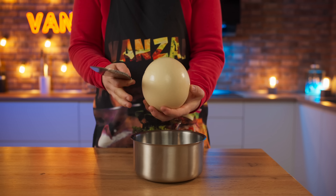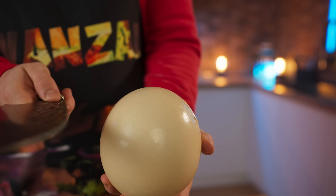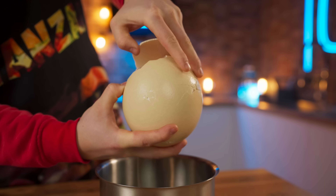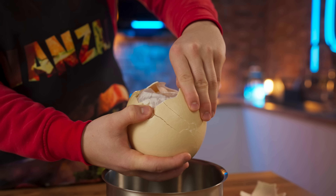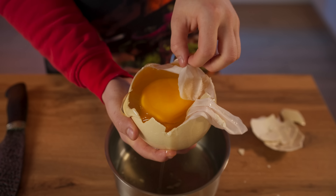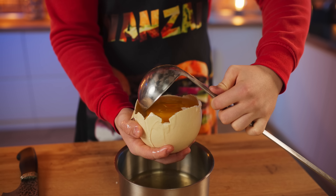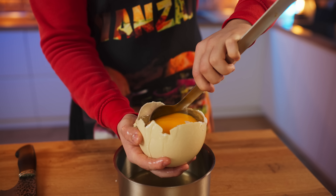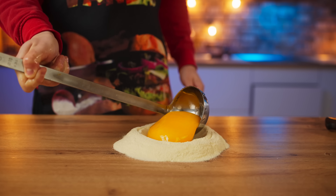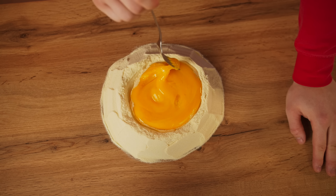We will need these fibers later. And now we will make some pasta. Pour some flour onto the table and make a small crater in it. You will also need an ostrich egg — carefully break the shell and remove it. Now we remove the film, and as carefully as possible, we take out the ostrich yolk with a ladle so as not to damage it, and put it into the flour.